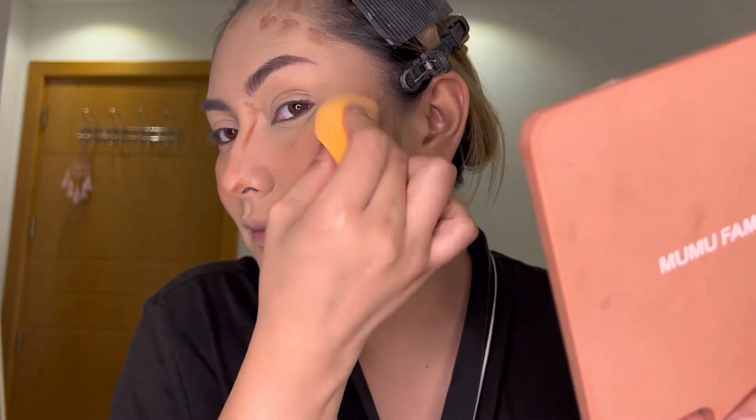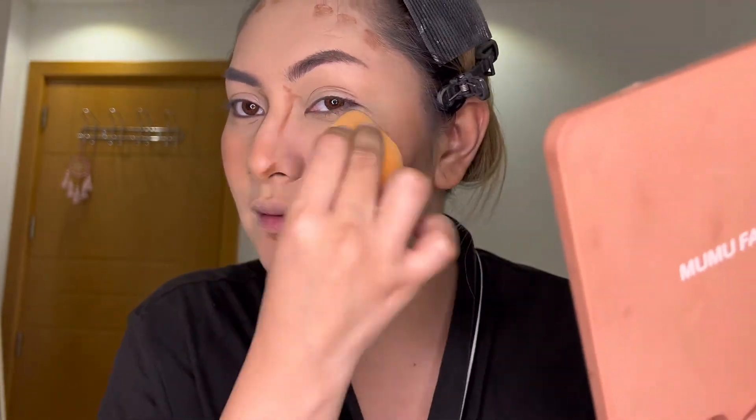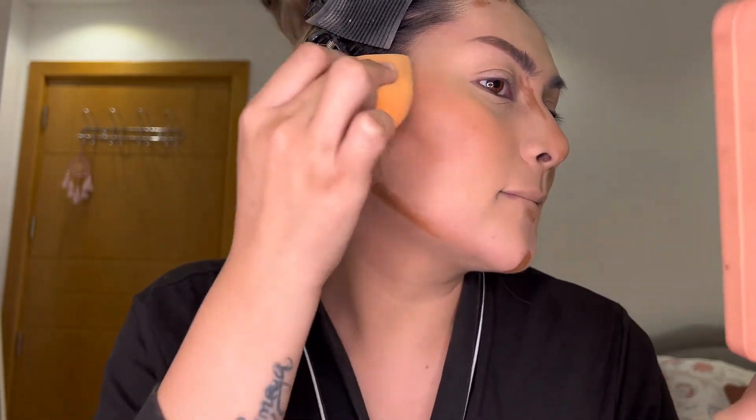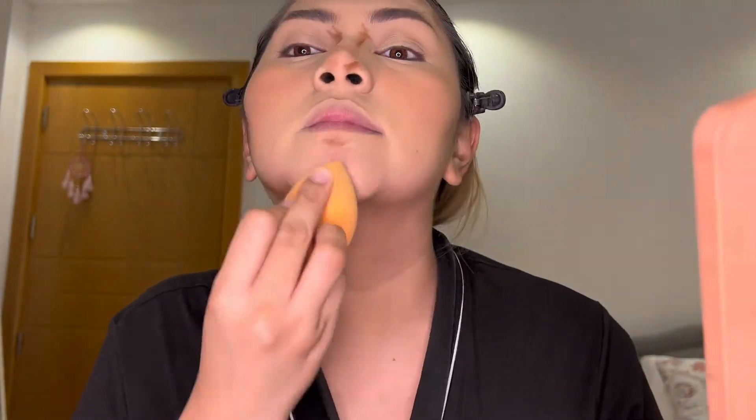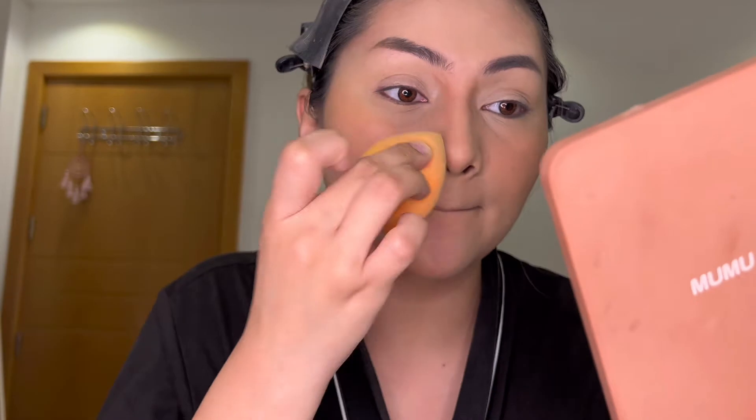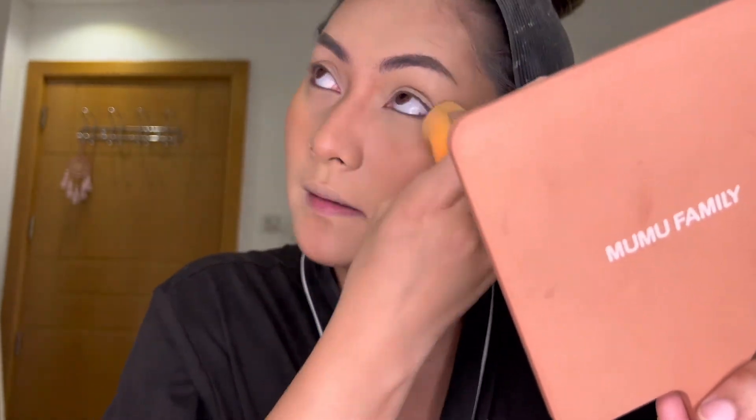Let's blend the cream bronzer before the blush — lighter shade to dark, of course. Tiis lang sa pagbe-blend para ma-achieve natin ang hugis bigas face. As you can see, I have a big face, so I love doing contour or bronzing my face.